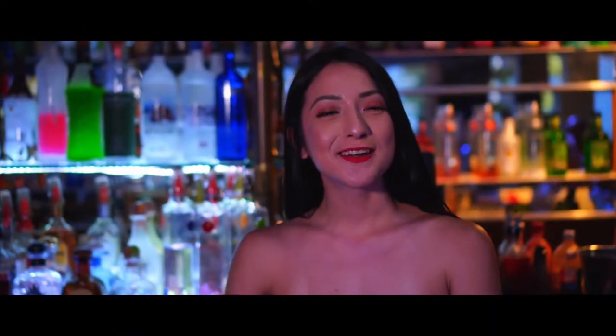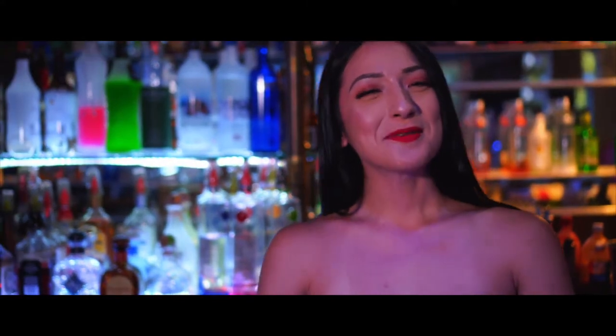Hi guys, my name is Gloria. I'm one of the bartenders here at Switch Lounge Nightclub. Today I'm going to be making a hypnotic breeze.